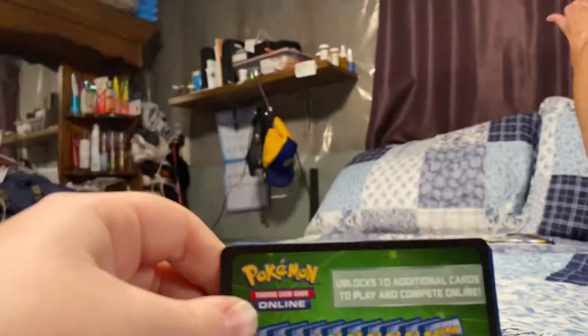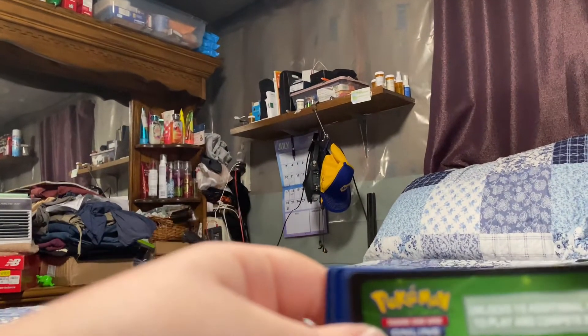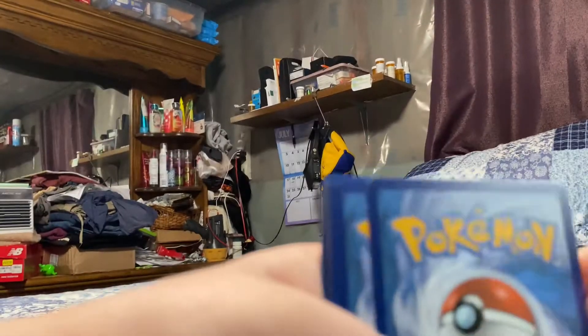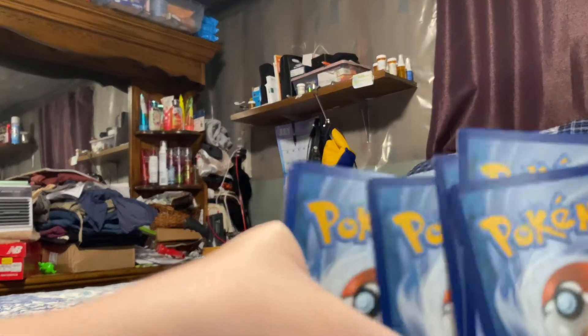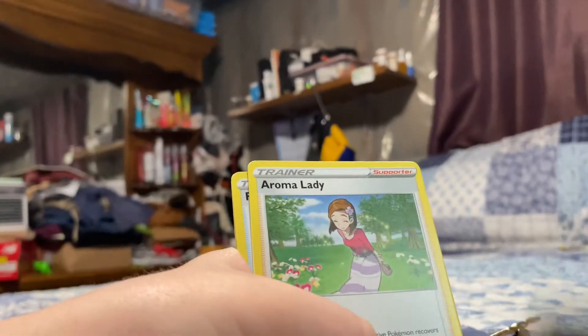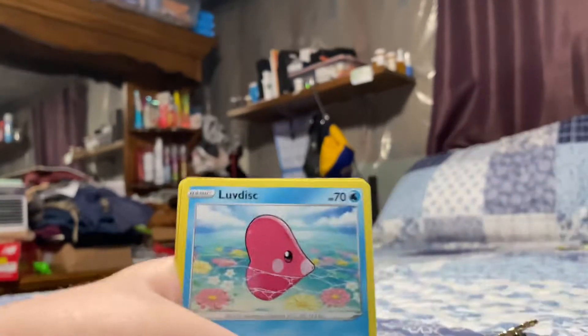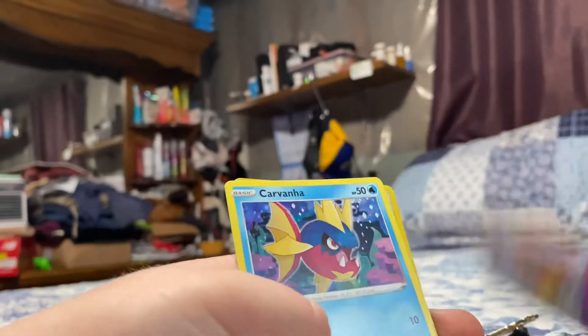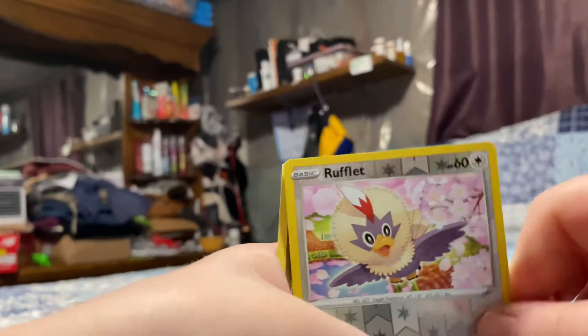There's a green card. Energy — no clue. Grass love it. Cita, Slanco, Lamby, Carvana, Rufflet, and Lapras. Nice, nice, nice.